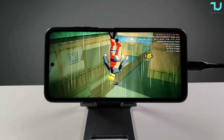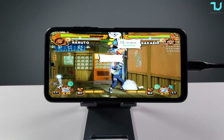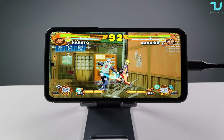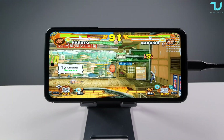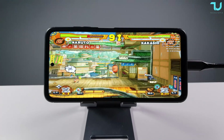Never ever have we had anything more powerful for the price tag at time of release than the Poco X3 Pro - that's why it's so popular. Check it out. Now let's drop it down to 4x resolution immediately.